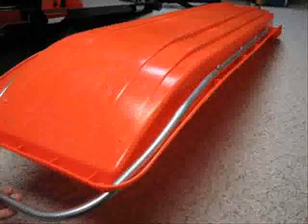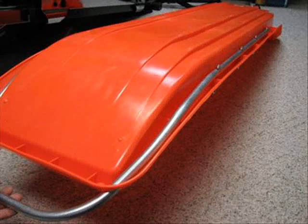Therefore, I decided to add an understructure to the sled that would not only provide support to the entire sled, but would also provide a better place to attach the pole mounting system. I wanted this sled to be able to haul 150 pounds of firewood if necessary.